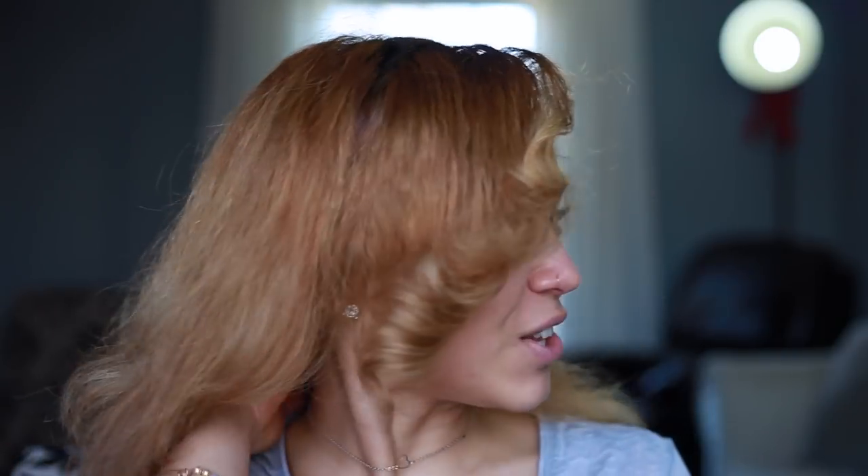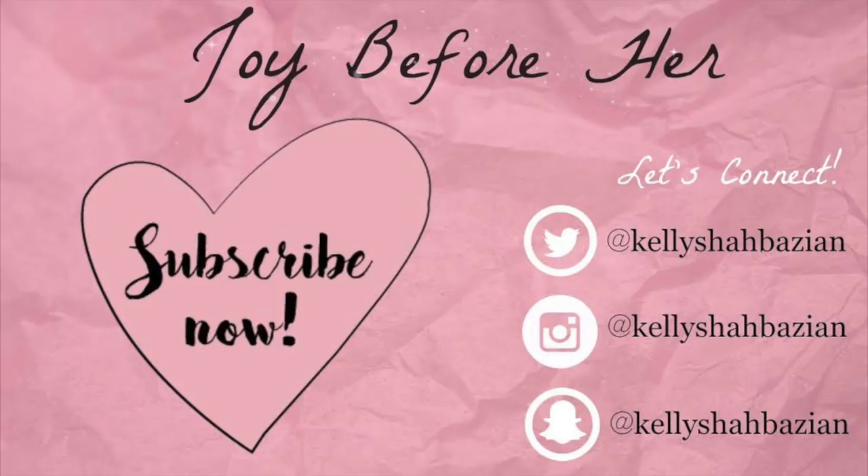I hope you guys enjoyed it as well. Don't forget to check in the description box for the link to get your own if you're interested. Thank you guys so much for watching and I will talk to you in my next video. See you next time.